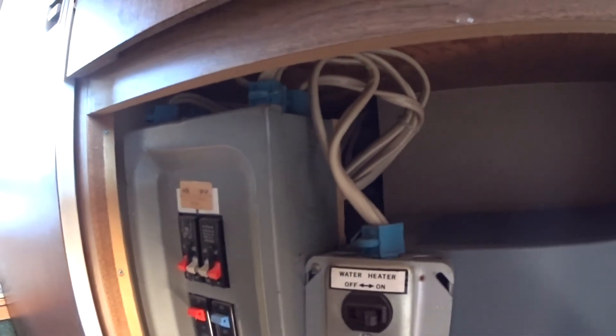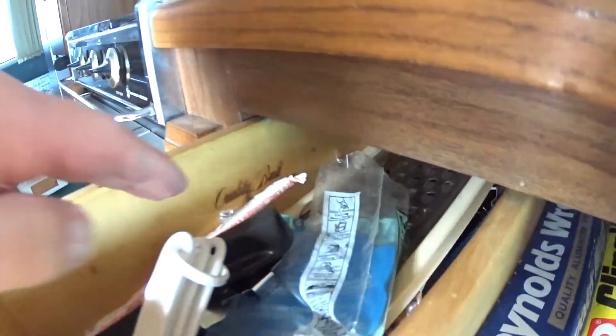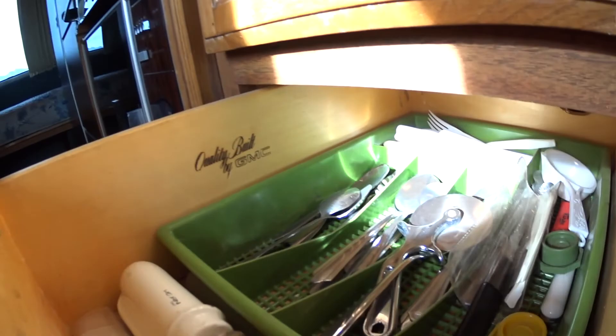How's this one open? Oh, this one — okay, this is where the water heater switches are. I think we've seen these before. So we got one, two, three. Some more drawers. Again it says quality built by GMC.